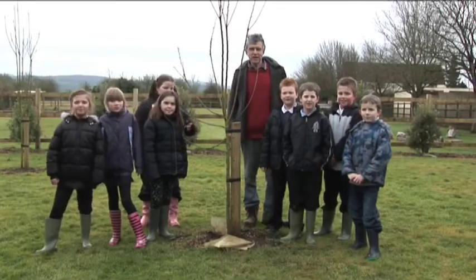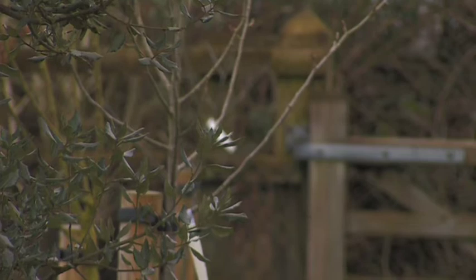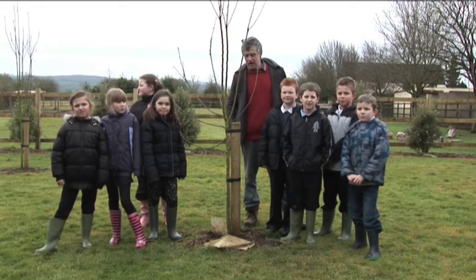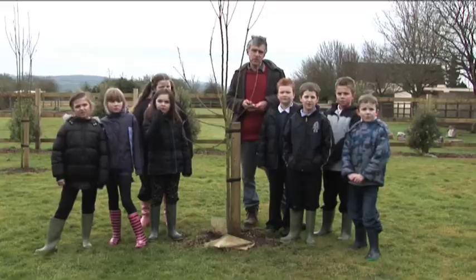My name is Peter and we're standing now in an orchard of mixed trees. These are mostly apples, quite a lot of pears and some cherries, and we think they're about four years old — so they've been planted a couple of years and were probably planted about two years old.